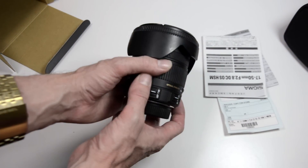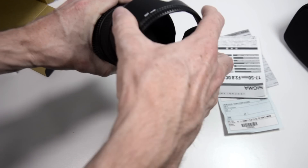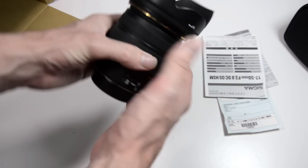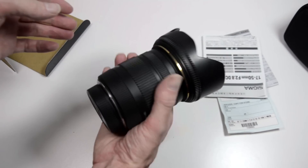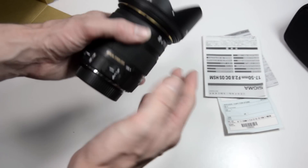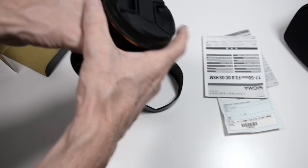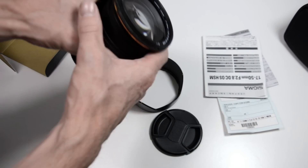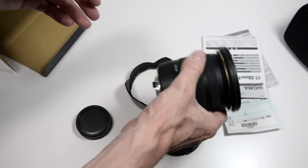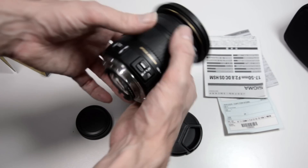The lens itself is quite heavy-feeling. I think the weight comes in at about 585 grams — somewhere just under 600 grams. It feels solid enough. There is some rattling in there — whether that's from the optical stabilization or the lens hood I'm not sure. Taking the lens hood off, it still rattles, so the rattling is coming from inside.